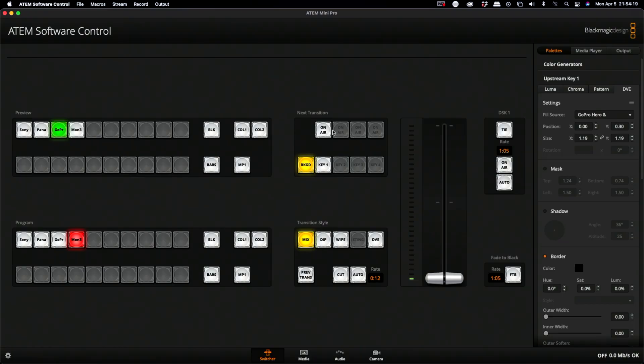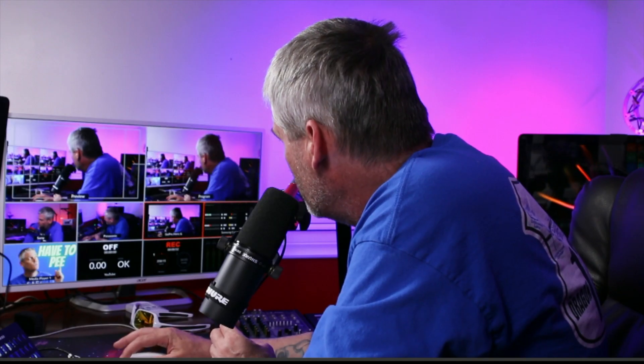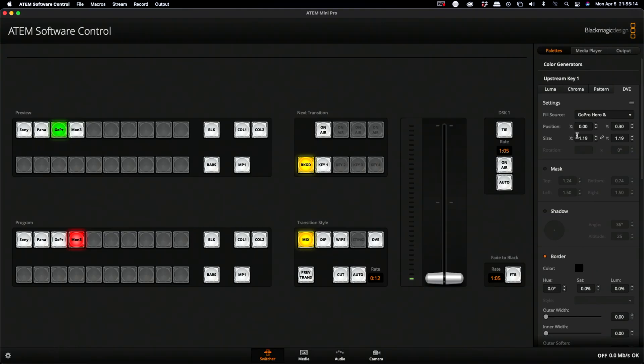We're going to use the upstream key in this case. Go to your switcher on the bottom, then go to palettes, and you're going to see upstream key one. Next, select your camera — mine is a Canon on camera three setting, but you could do this with a GoPro if it didn't have a clean HDMI out. For my particular case with the Canon, I can adjust the size up and down. If you want to see what's happening while you do this, turn your next transition to on-air. My settings are 1.19 by 1.19 for the size.